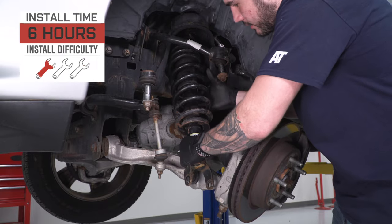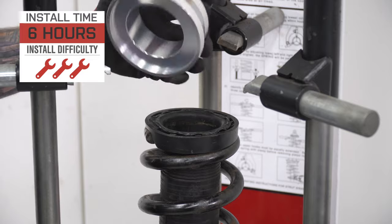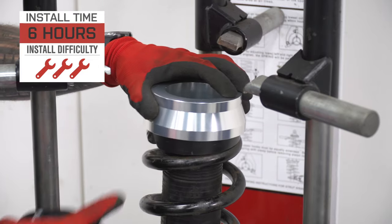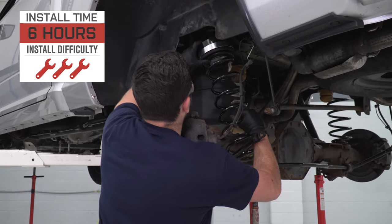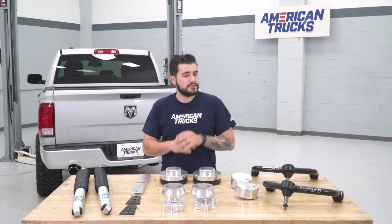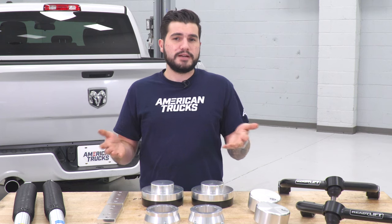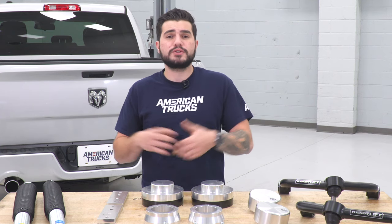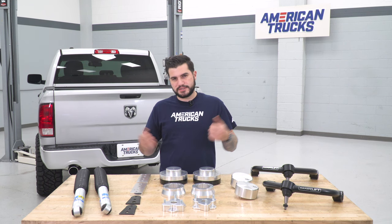The installation for this lift kit comes in at three out of three wrenches on our difficulty meter. You'll need some specialty tools like a spring compressor thanks to those preload spacers, and it'll take you about five or six hours from start to finish to knock out the front and rear. If you don't feel comfortable tackling this yourself, there's no shame handing it over to a professional. Keep in mind, you want to get an alignment done once everything is set, and be sure to torque down everything back to factory spec.